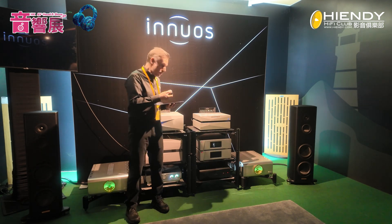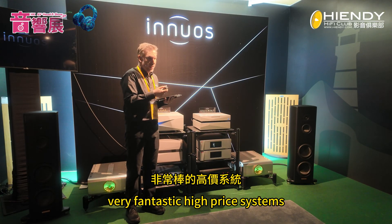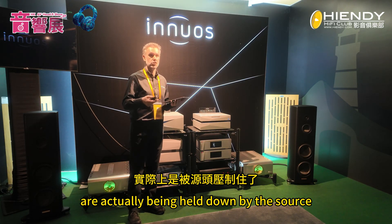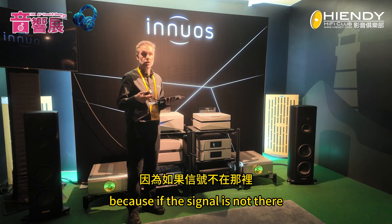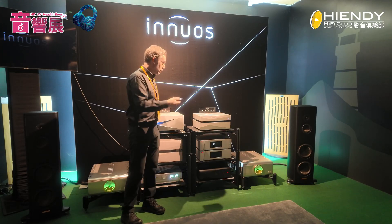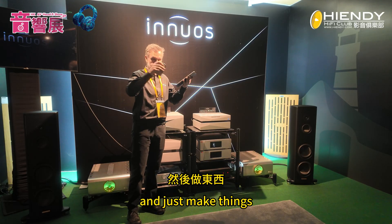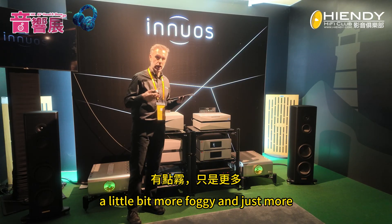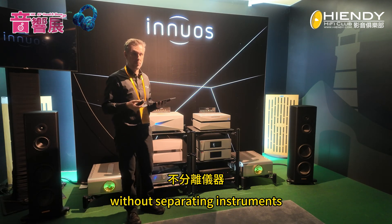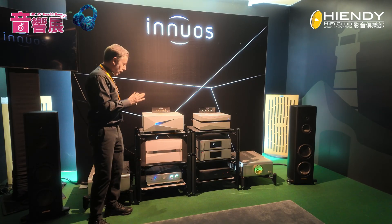We've seen time and again where very fantastic hi-fi systems are actually being held down by the source. If the signal is not there and you're already getting electrical noise going through the system, the rest of the system will only amplify that — making things foggy, without separating voices or instruments.